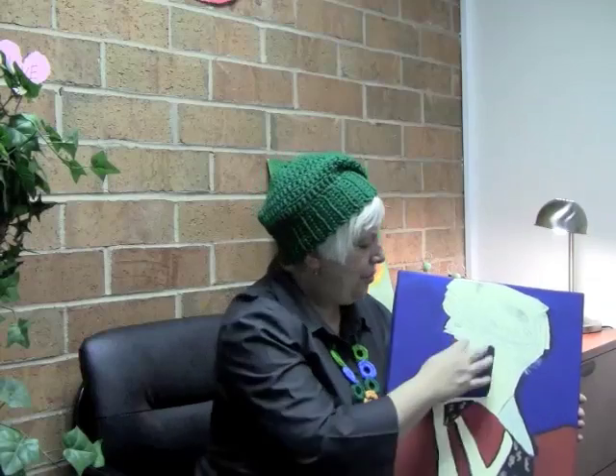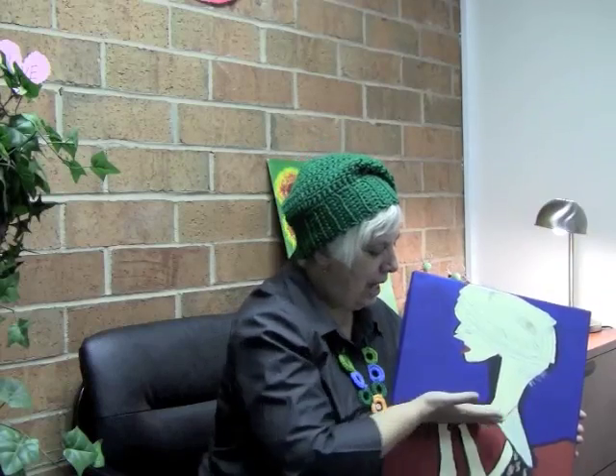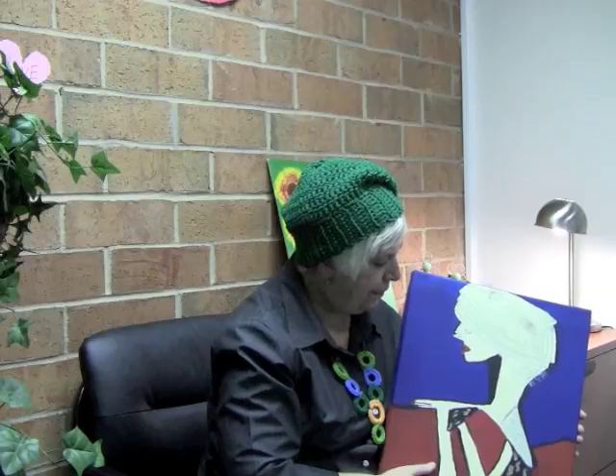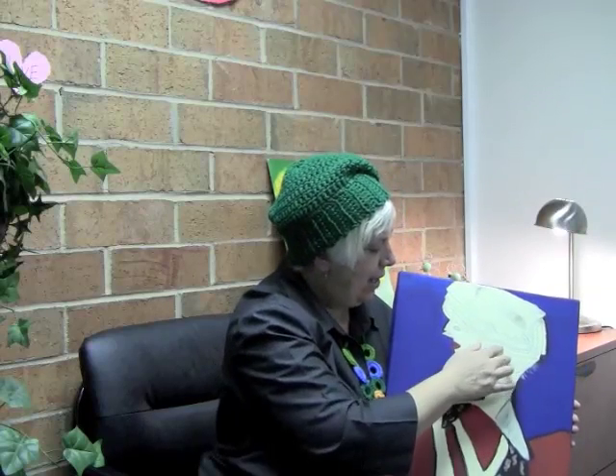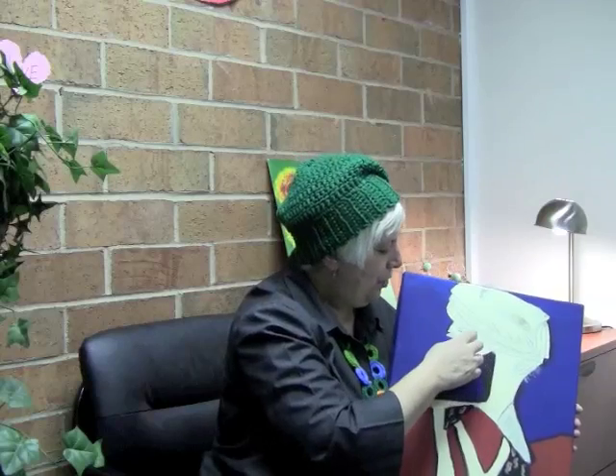This is 'Lost in Thought.' The reason I named it that is because I was lost in thought — I couldn't finish the painting. It was from 2010 that I started and I hadn't finished it. It was like half and half. And I don't know what got into me, but I just made her face — I tripled it.